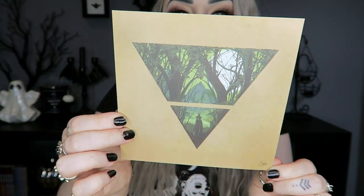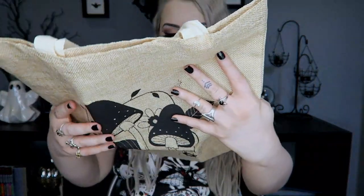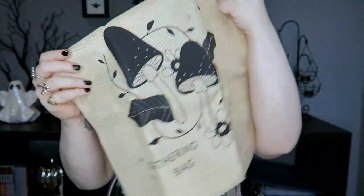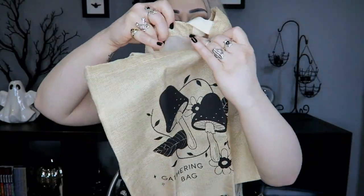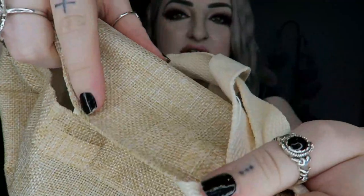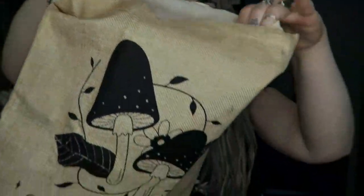Next we have a big bag — it says it's a gathering bag. It's got some little mushrooms on the front, some leaves, and it says 'gathering bag.' It's kind of like a burlap sort of material; it's got a bit of a meshiness to it.